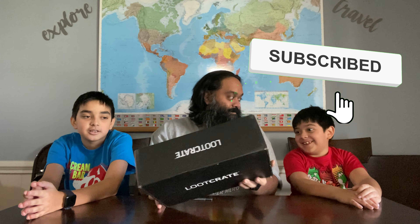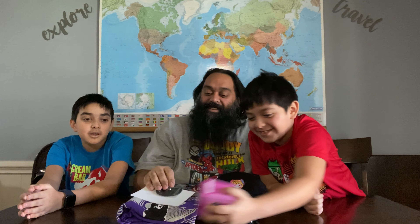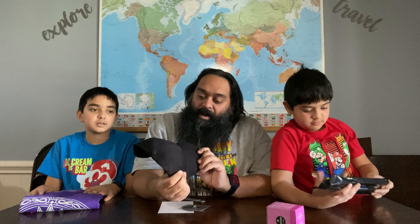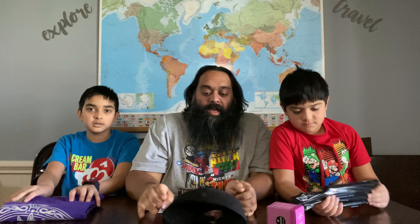I wonder what is actually inside. Oh goodness. Oh my god. I am not concerned. Alright, so let's start off here. We got a Harley Quinn hat. You see that there? Hats are always cool.